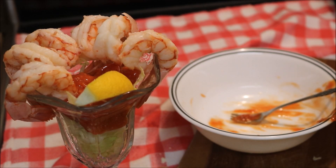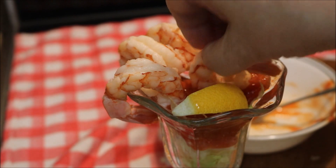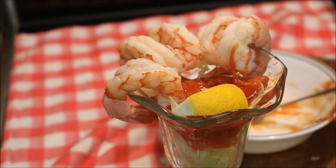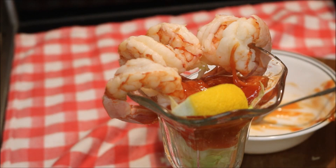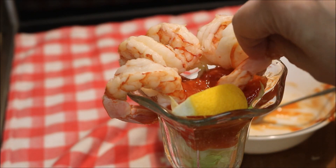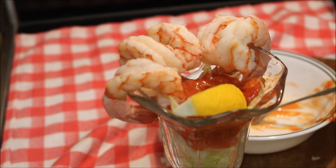I'll leave my link down there again because I know you want to sign up. I couldn't wait — they're very good. They're the best shrimp ever.